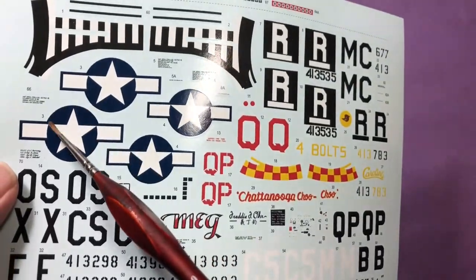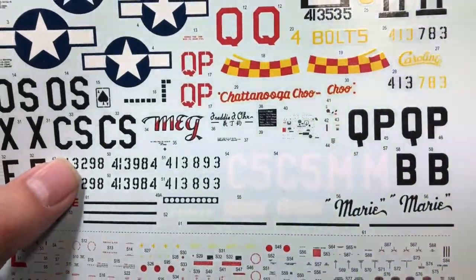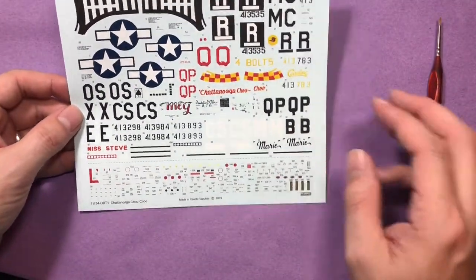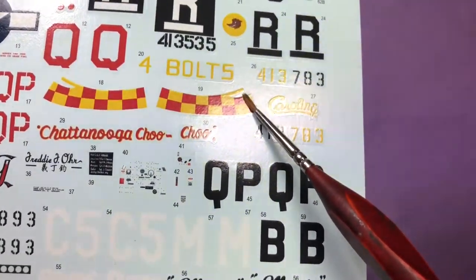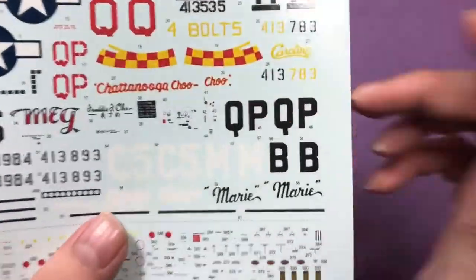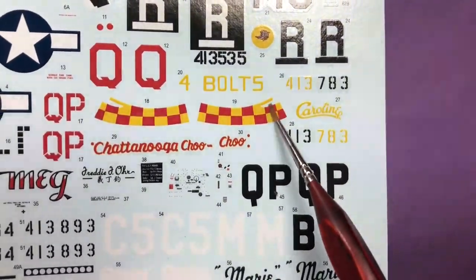I don't know whether it's going to affect the stars and bars or any of the others, but it's going to be quite close. Ideally you want it all centralised so when you put it in you've got the centre lined up. Especially like this bit here - on the Mustang just under the prop there's a grille, an opening. That bit is designed for that grille, and if the carrier film's not quite sitting right, it is not going to sit in that place properly. So that's something to be aware of.